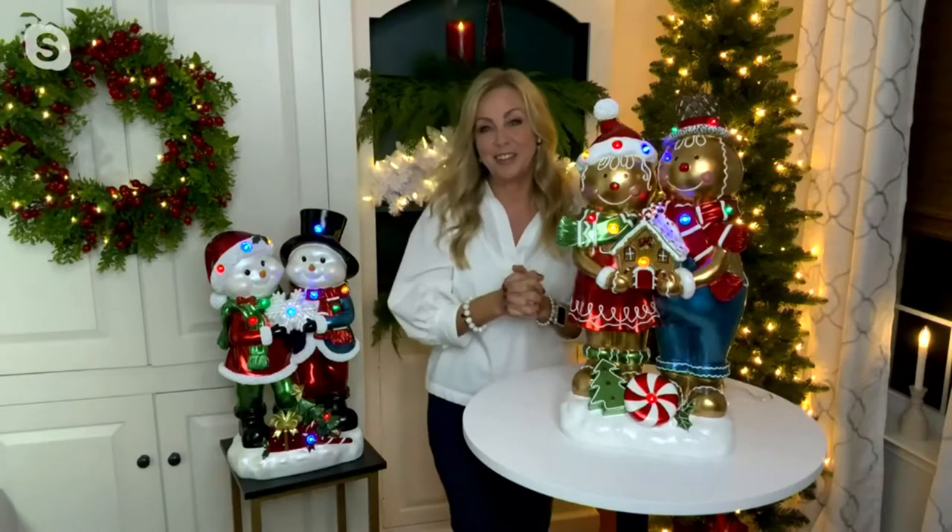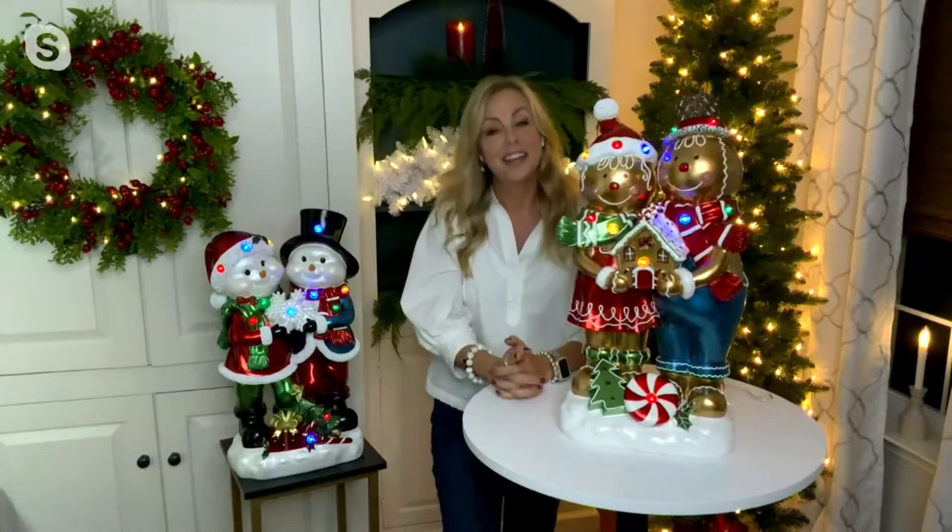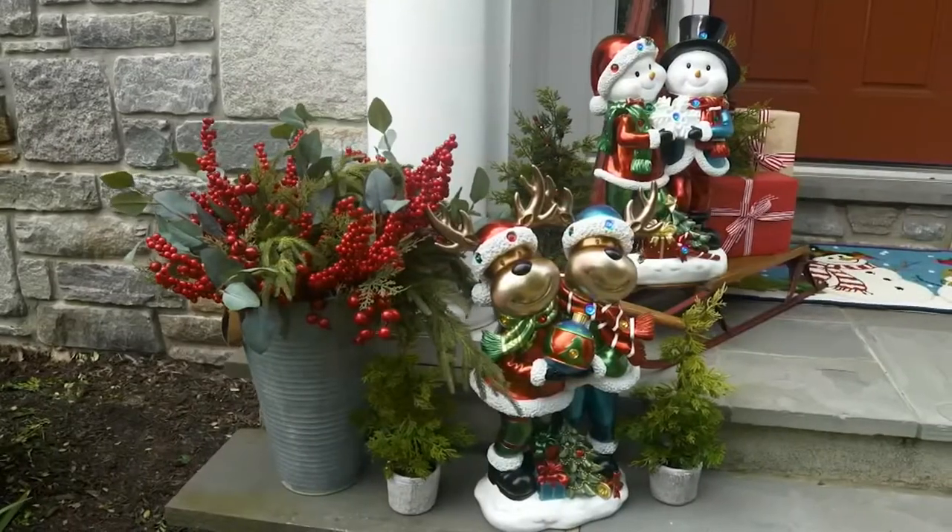This is from Kringle Express, item H227916 — Kringle Express 22-inch resin hand-painted indoor-outdoor character duos. Clearance price, this is amazing: it's $49.96. It used to be $125. Five easy payments of $9.99.